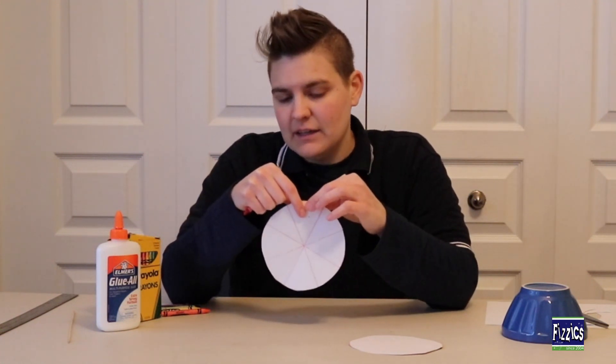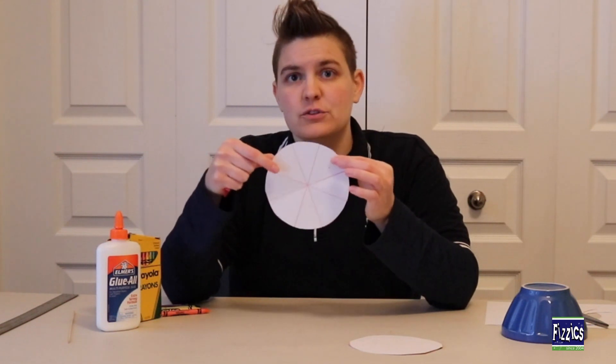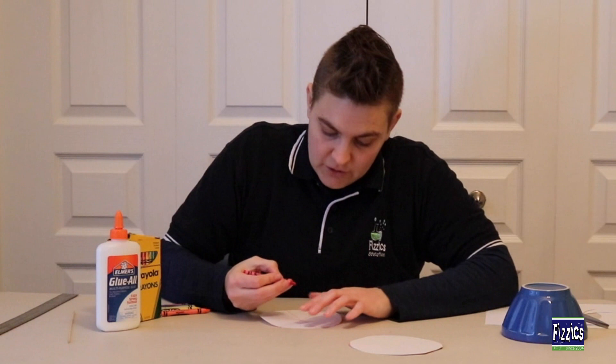One I will leave blank, and I'll do the rest the colors of the rainbow. So I'll do one red, orange, yellow, green, blue, indigo, and violet. Now I'm going to go ahead and color those in.